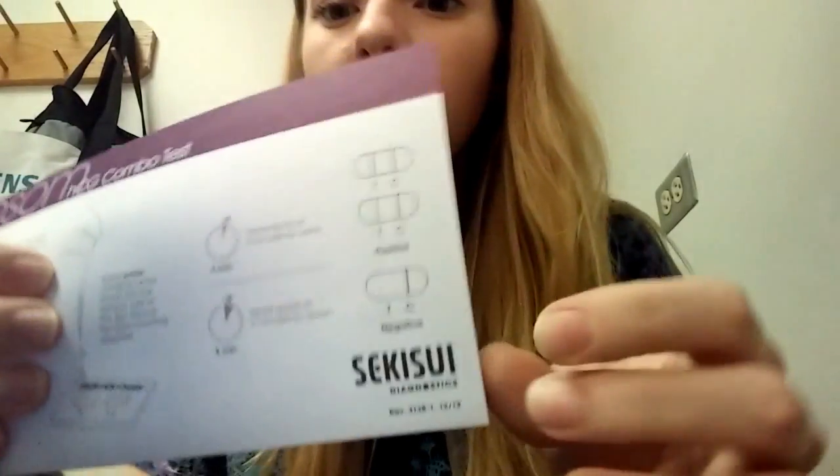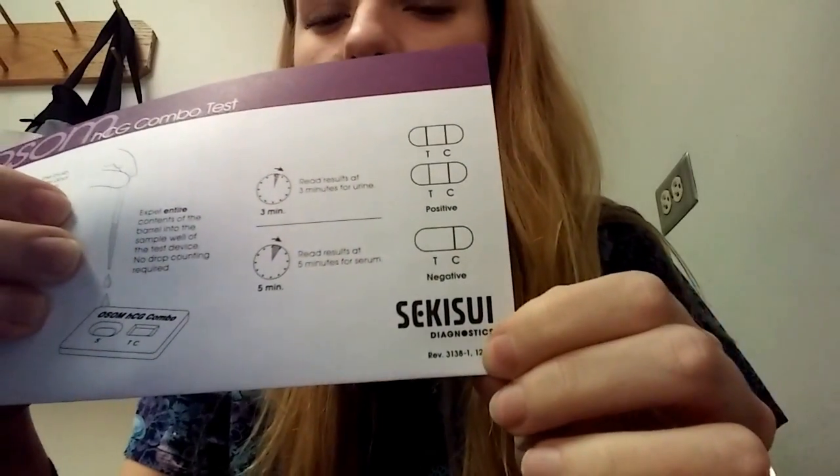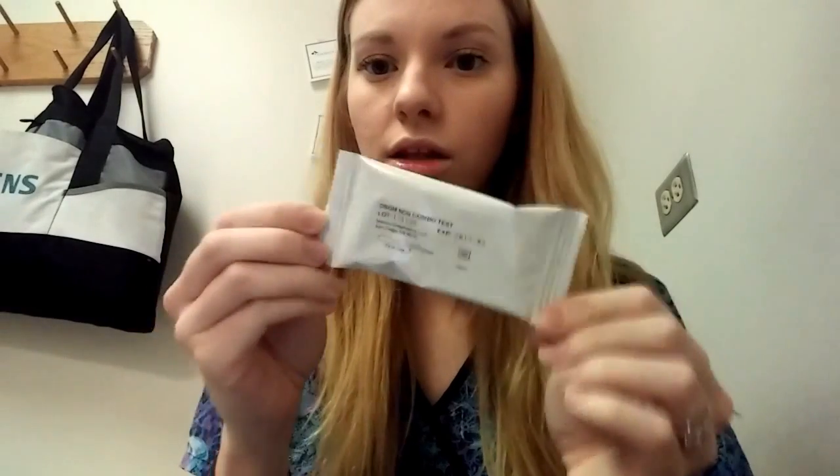This is what the little package looks like. You will just rip this open — it comes with the pipette to add the sample, either the serum or the urine, and then it comes with the cartridge.